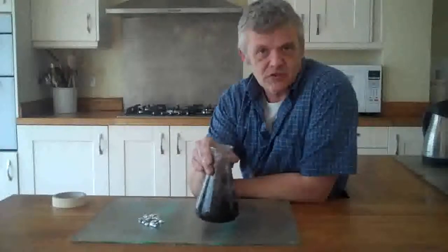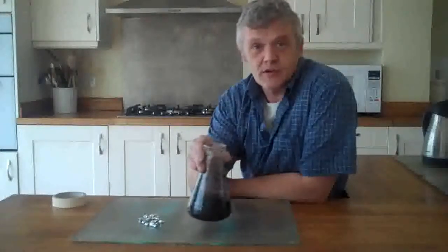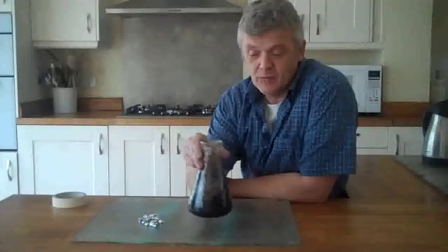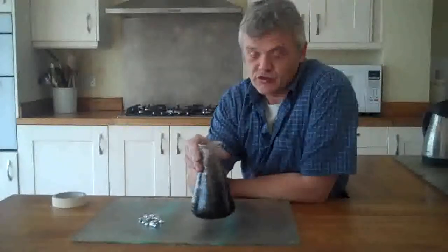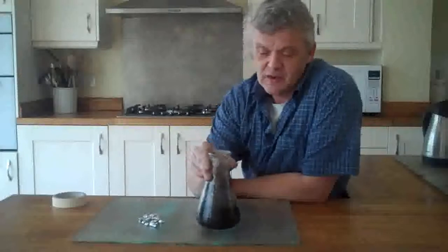The 10% won't really damage you as long as you get to the water supply very quickly and wash everything off. The 35% will do some damage if you're not careful with it. So what I tend to do is add the aluminium in small amounts.